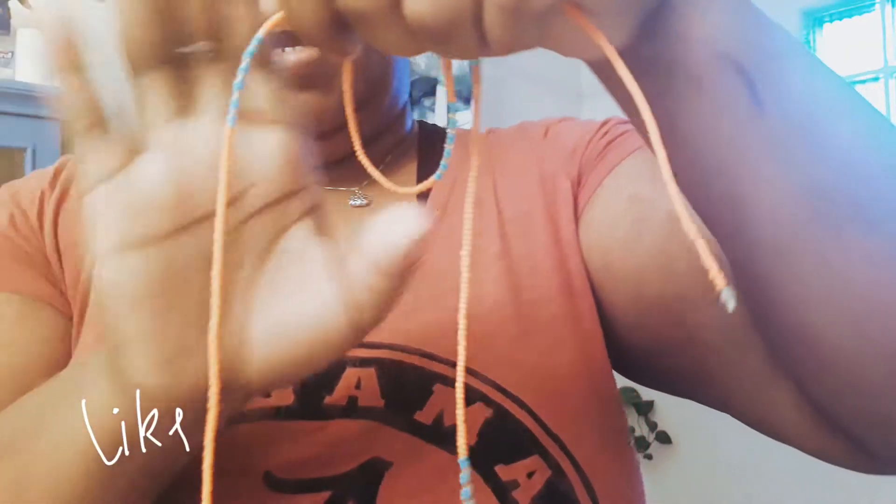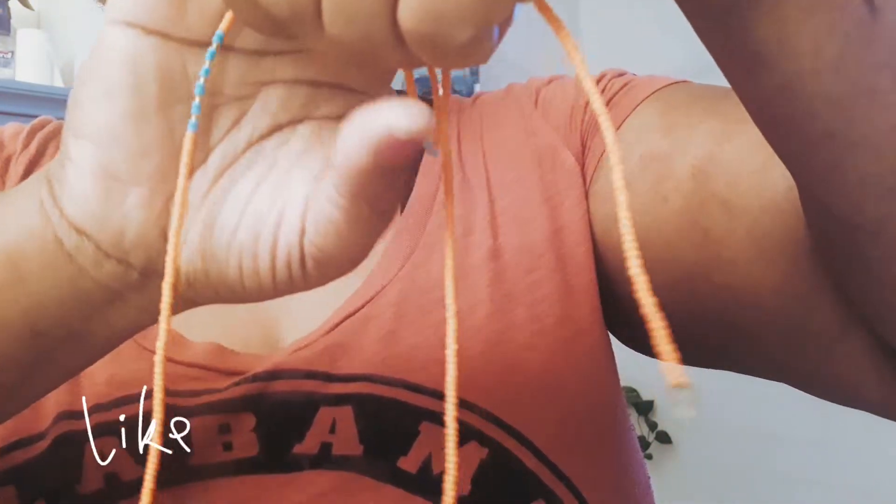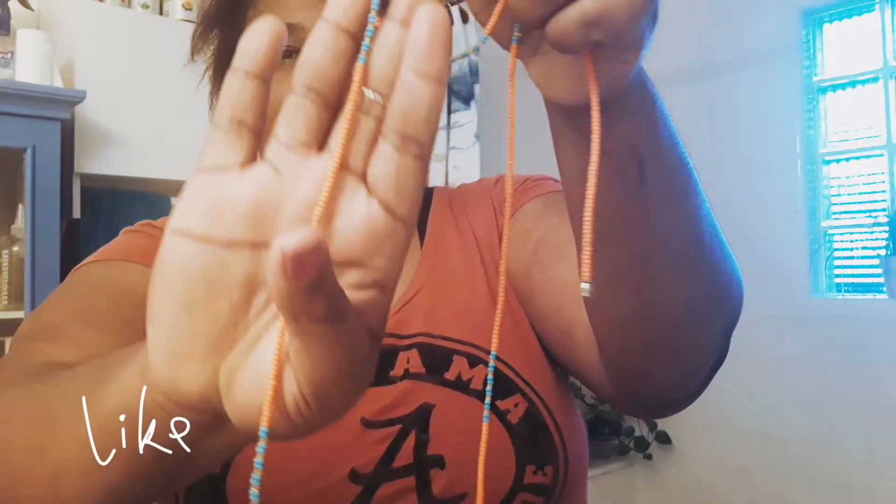I'm going to take these off so I can show you guys. These are little African beads — let me show you here. They have like a teal color, a clear color, and the rest is like a hot burnt orange color. It probably looks hot orange on screen right now since I'm up close to it.